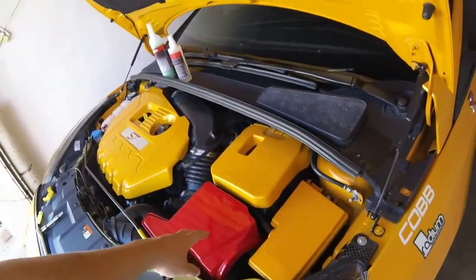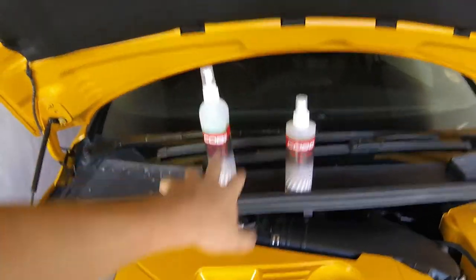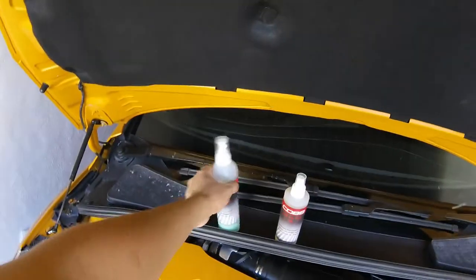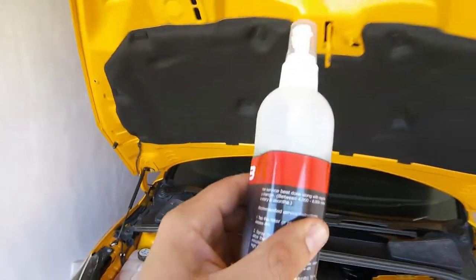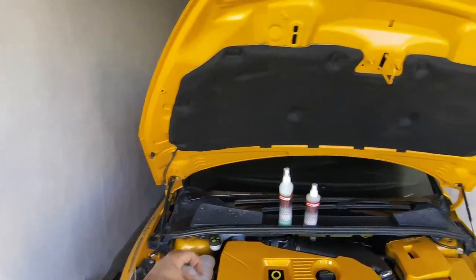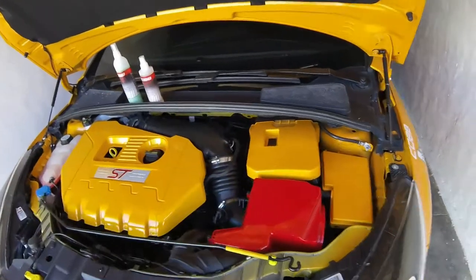I want to do some maintenance and show you how to clean your carb air filter. You need to use the air filter cleaner — this is a kit that gets shipped from Cob, very nice to have. It's just a mild detergent, and the cleaning interval is about every 10,000 kilometers, 6,000 miles, or every six months.